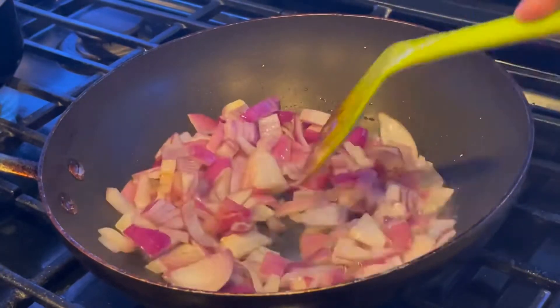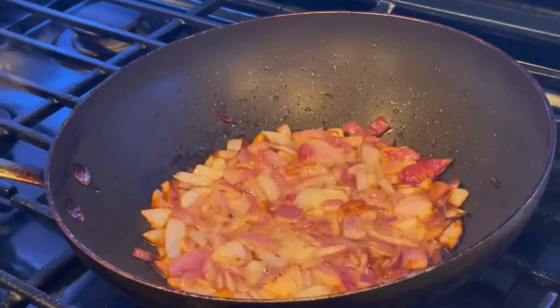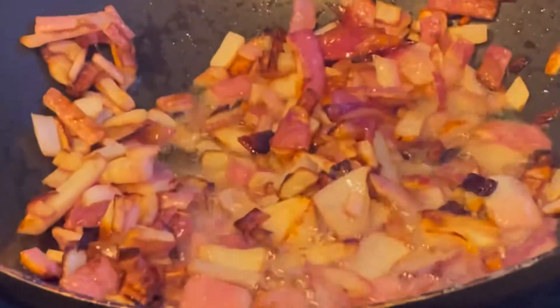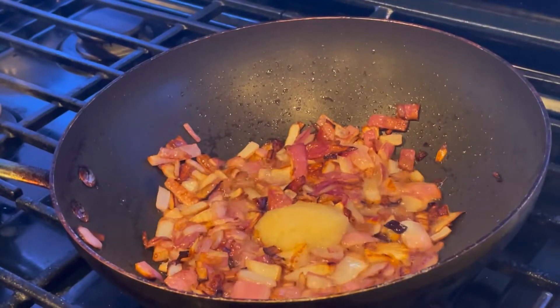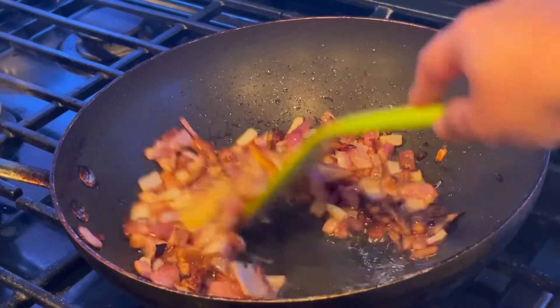Once the color of the onion starts to change and turns brown, I'm going to add one tablespoon of ginger paste and one tablespoon of garlic paste, and fry them until well cooked.